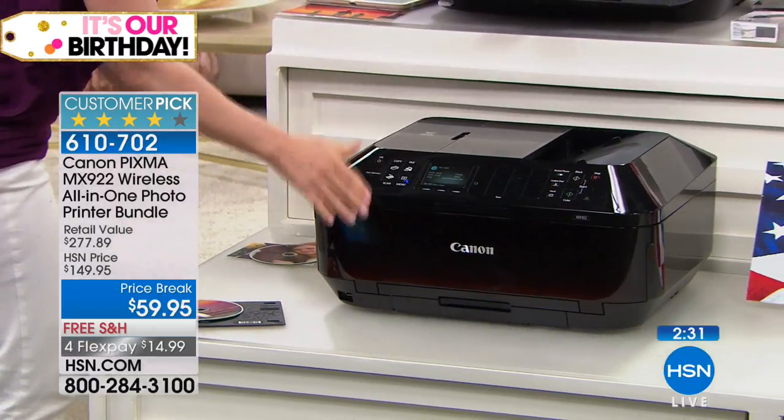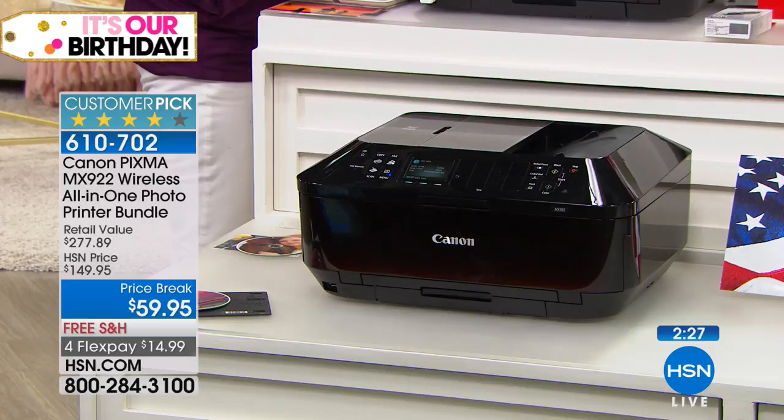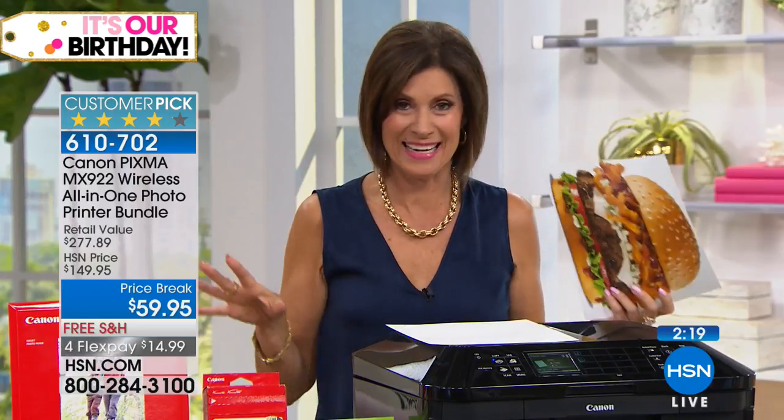Professional photographers use these and they give them to families. You can make these on your own and it takes one minute. And less than that to be able to order this from HSN, because we have such easy ways. We are live 24/7 bringing you truly some of the best values anywhere — but this has to be one of the best values, in my opinion, that we've ever offered on anything.